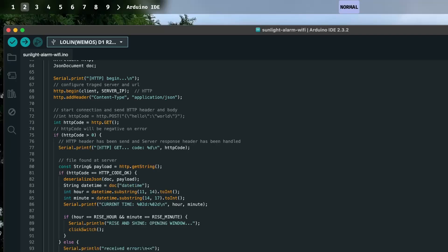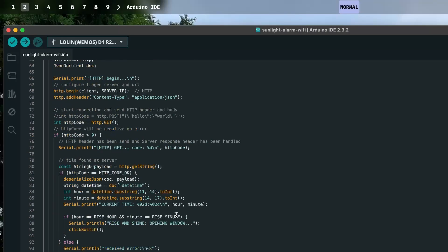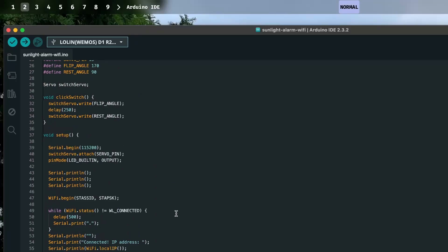I blink the LED just for fun, so it blinks every 10 seconds. The code delays for 1,000 milliseconds, then another 9,000 milliseconds, so every 10 seconds it polls the internet for the time. That's basically how it works — very simple. The code will be on GitHub if you want to check it out.